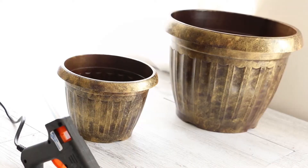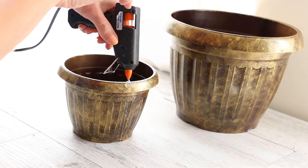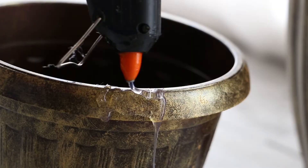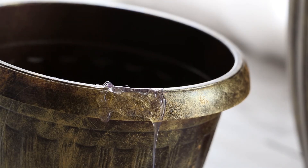Now we're going to use a hot glue gun to create that honey drip that comes out of the pot. Put in your hot glue gun stick but let it sit for a bit until the glue starts to ooze out of the tip by itself. That means it's going to come out really liquidy and runny when you do press the trigger.